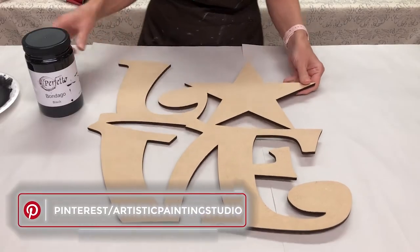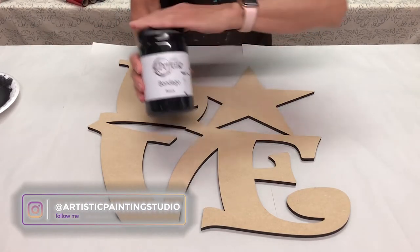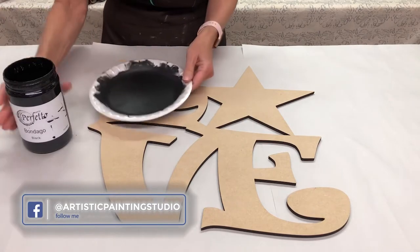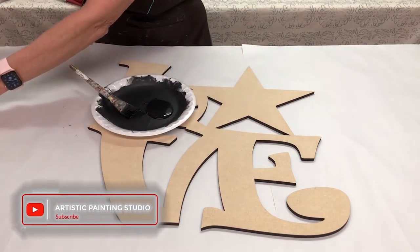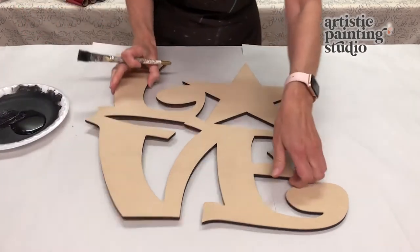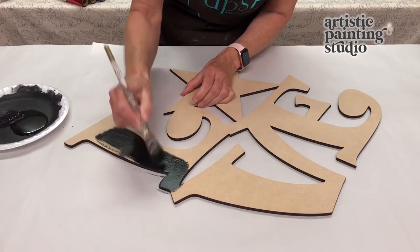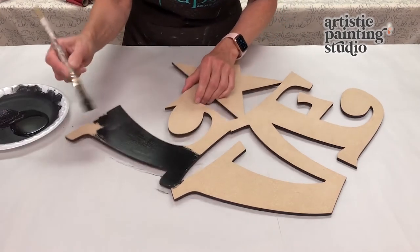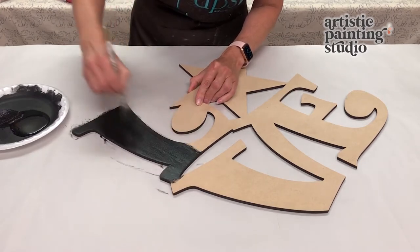We're going to get started by base coating and priming it all in one. We're going to use the Bondego black, which is one of my favorite paints to base coat with. I'm going to pour some out onto a foam plate. This door hanger was cut out by a company called Southern Adornment — we'll have a link for you to grab. These are cut out of MDF and they are nice and smooth.